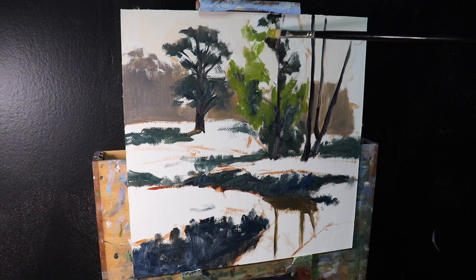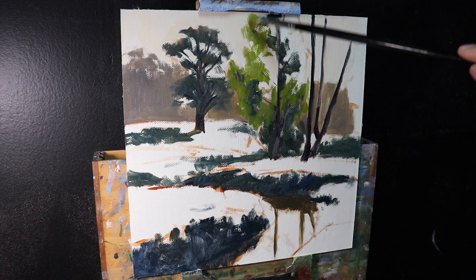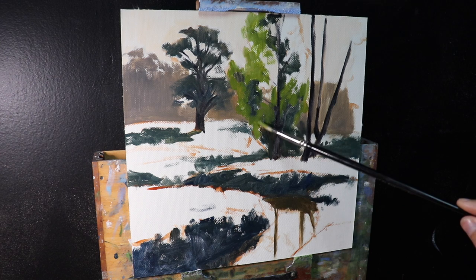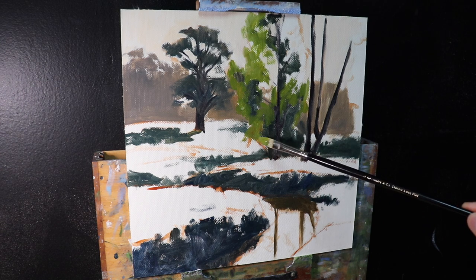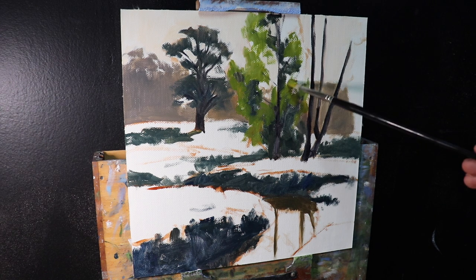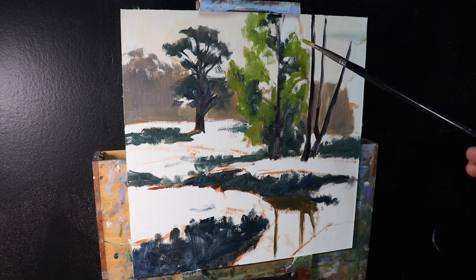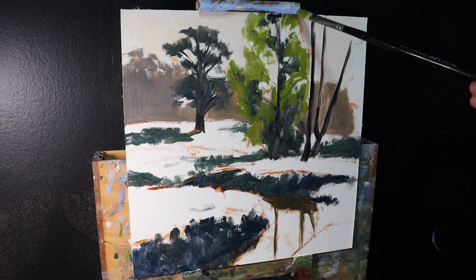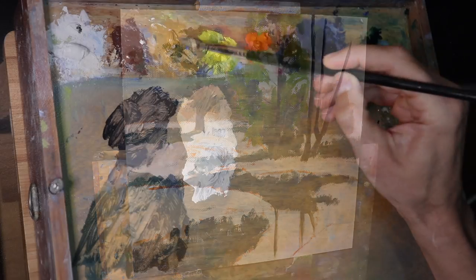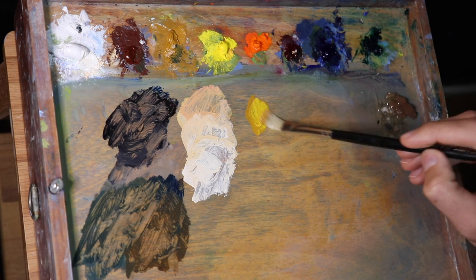I'm going to paint the areas of foliage that are in light. To create that translucent light — the illusion of sunlight passing through leaves — I've found that the best way is to create a strong contrast between the dark shadows within the tree's canopy and the areas that are in light, which will be much lighter in value. So I'm going to mix a nice high-chroma green that's relatively light in value. Chroma, or saturation, refers to the intensity of the color.